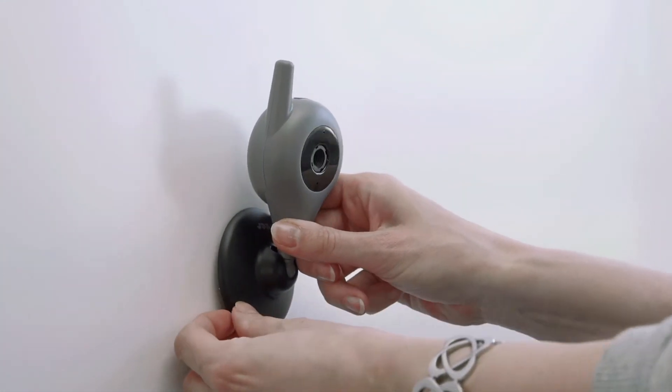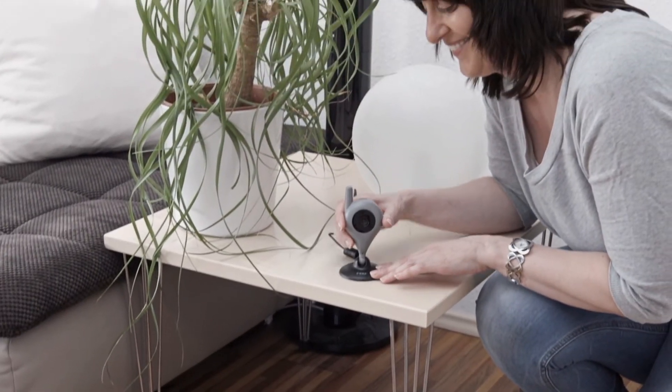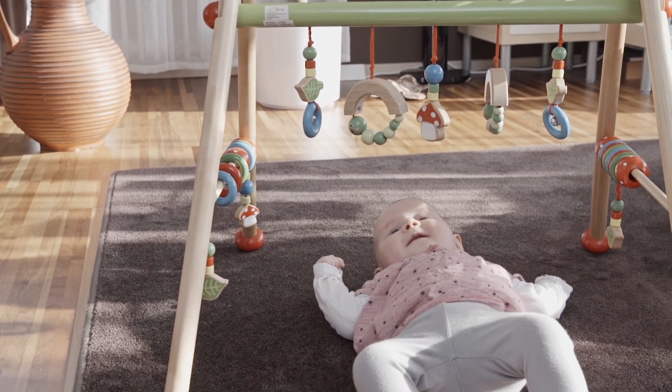Thanks to its practical magnet mounting and stand, the cam can be used very flexibly. The camera can be positioned very accurately, thanks to its ball joint.